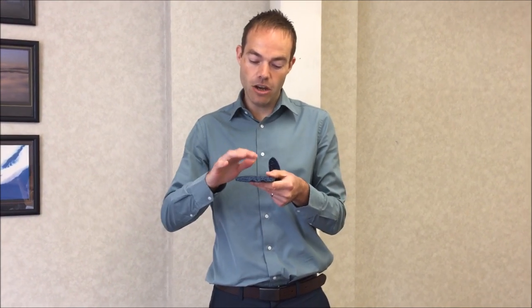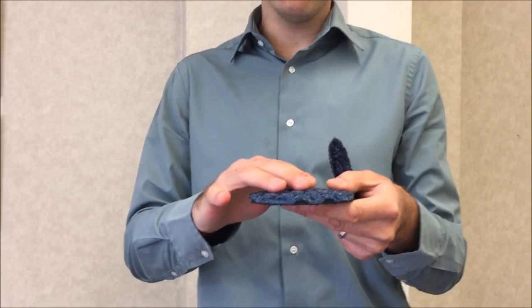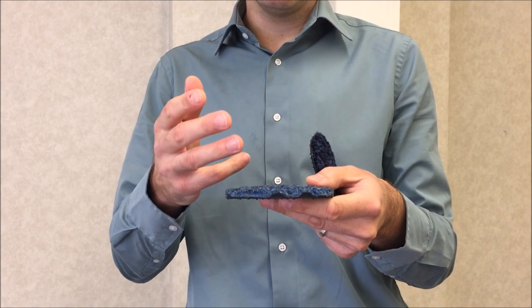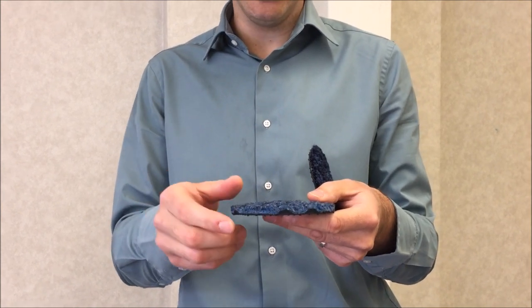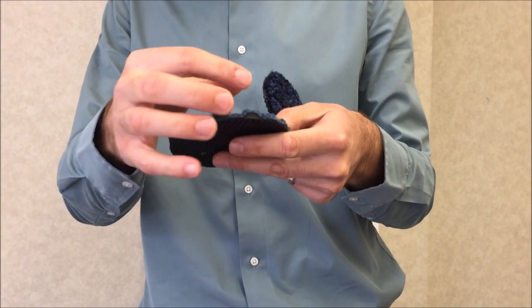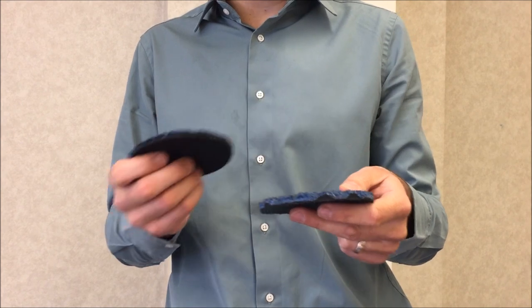As you can see by the samples in my hand, the Waterhog Bi-Level Mat has an upper level and a lower level. The upper level will wipe and scrape the footwear of dirt and water, which will then fall into the lower level where it's stored to stop it being tracked further into the building. You should also be able to see the rubber nubs — the rubber goes directly up into the mat, which gives it the Bi-Level properties.